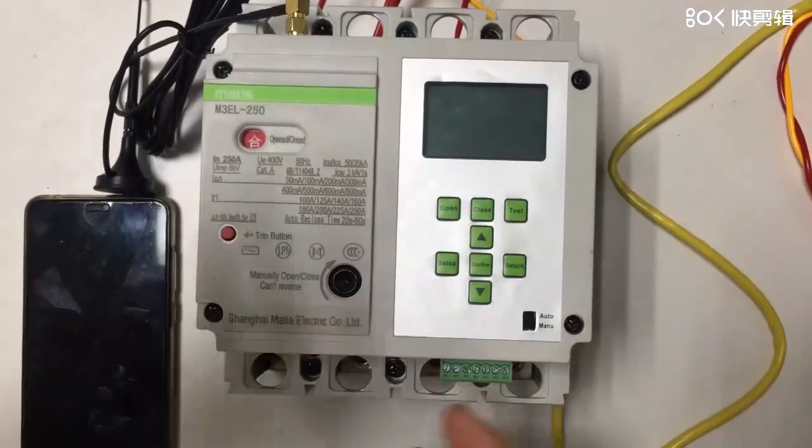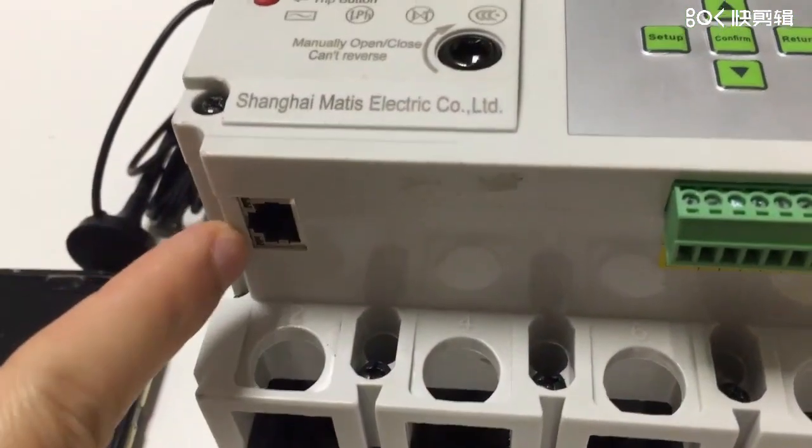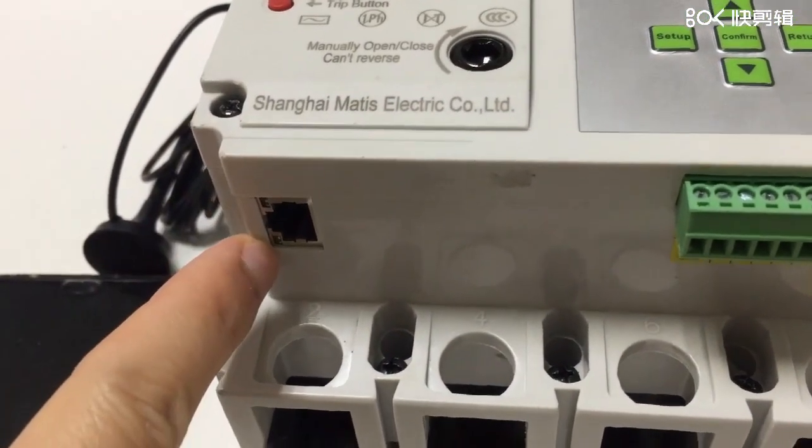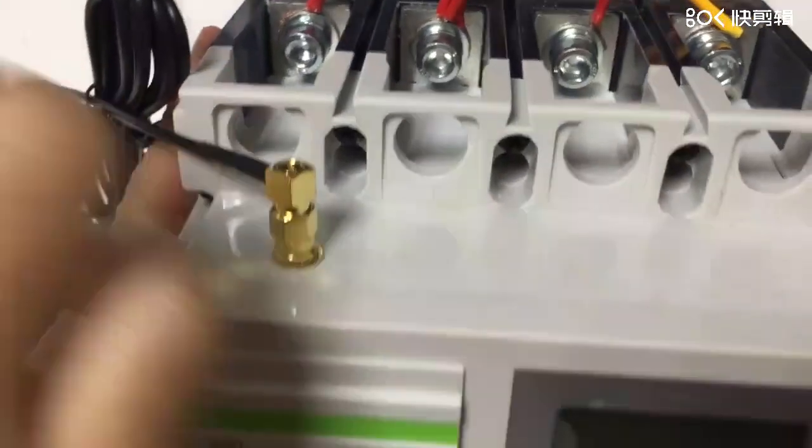Smart MCCB — we have Ethernet communication like this one, RJ45 with the two indicators, and then we have the Wi-Fi communication module through the antenna.